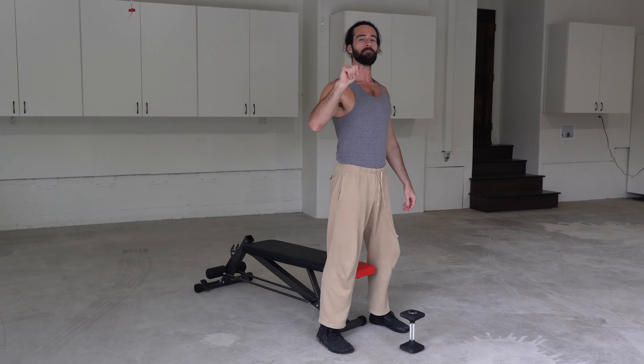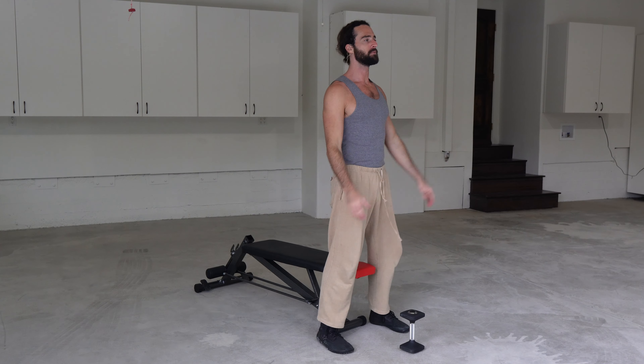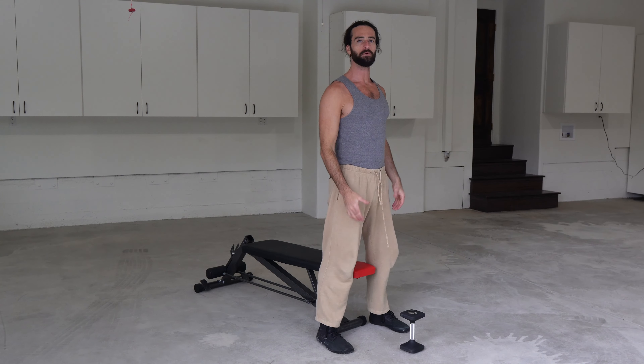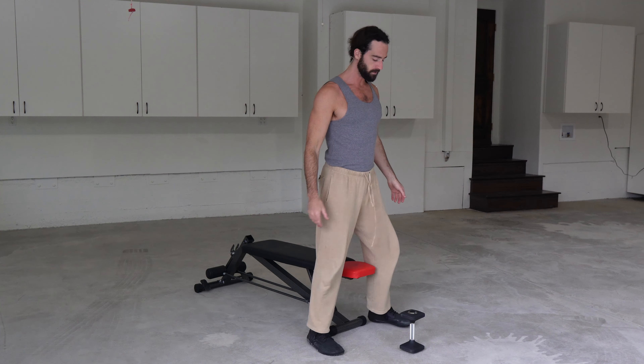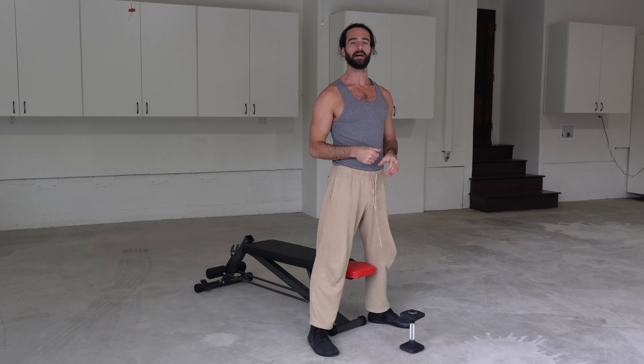For our squat pattern, remember, it is a knee-dominant movement, meaning we want those knees to bend, chest stays tall, and then we come up. If you're having trouble with some ankle stiffness, you can go a little bit wider, point the toes out, and that's fine for now. We just want to get into these patterns.